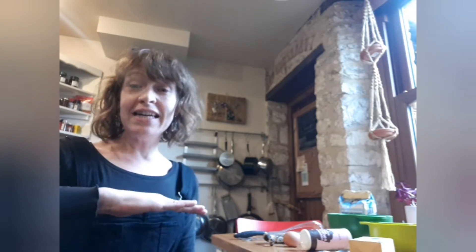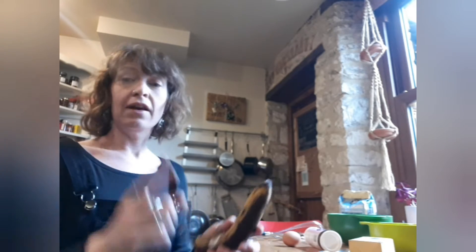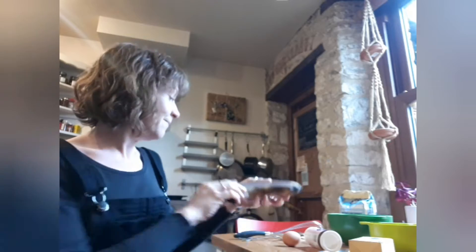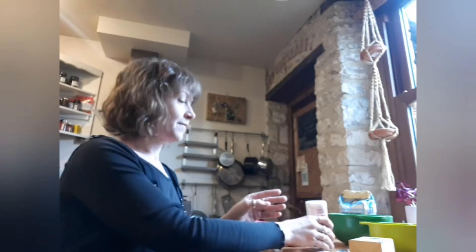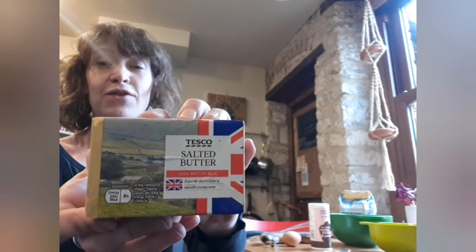You will need one egg, one old banana — can you see this one is black — baking powder, and some butter for cooking.